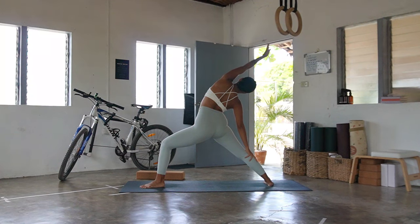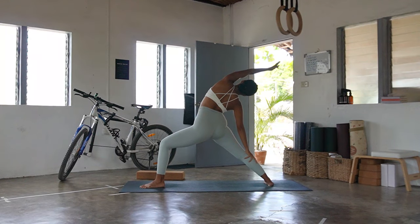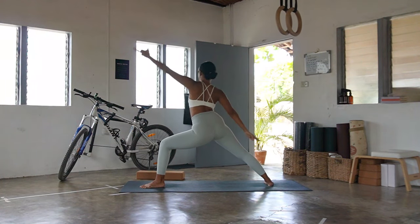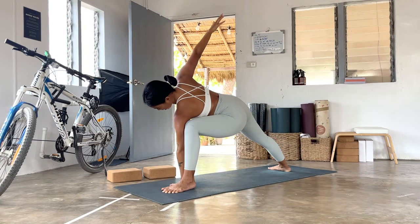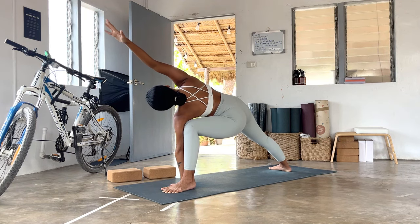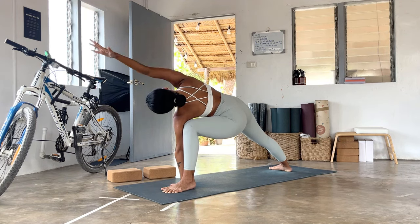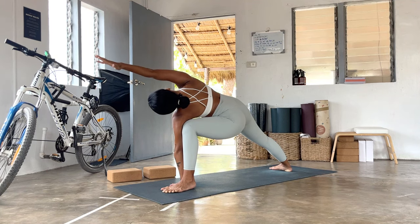Inhale, inhale, inhale, and then let's go to your reverse warrior — left hand up, right hand to the back leg. Lengthen the left side body, commit to the bend on the left knee. Breathing in, breathing out, come back center. Parsvakonasana — elbow to the knee or a hand beside the inner left foot, right hand reaches to the sky or bicep to ear. Breathing in, keeping grounded into the outer edge of your back foot, breathing out.